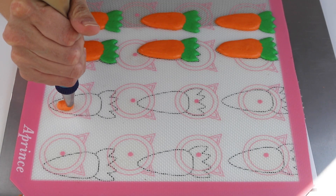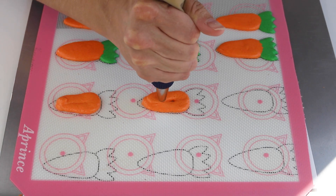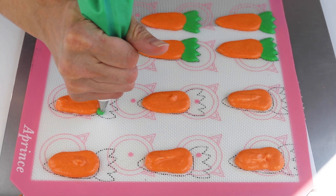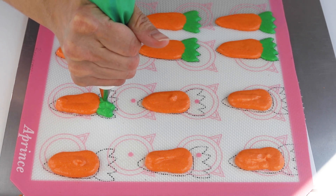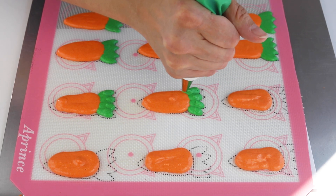Use the toothpick to form the bottom tip of the carrots and the top of the leaves. If you don't use a toothpick, the points of the shape are going to naturally round out as the macarons bake. It is important to only pipe a few carrots at a time and fix them with the toothpick before moving on to the next few.